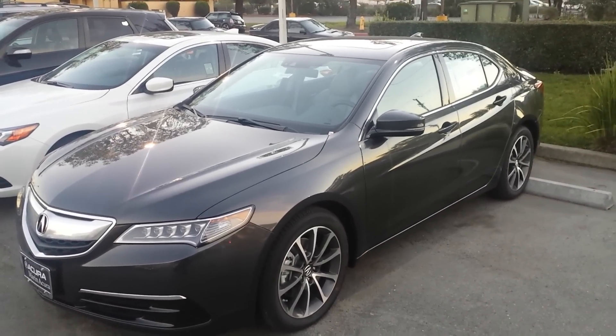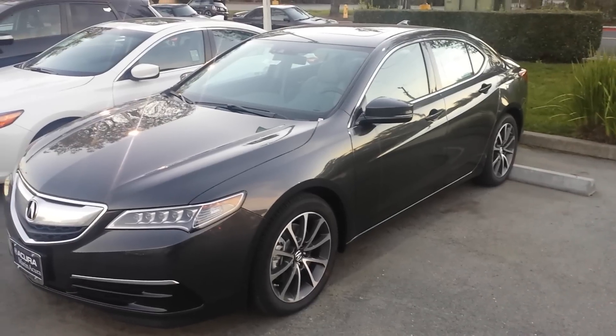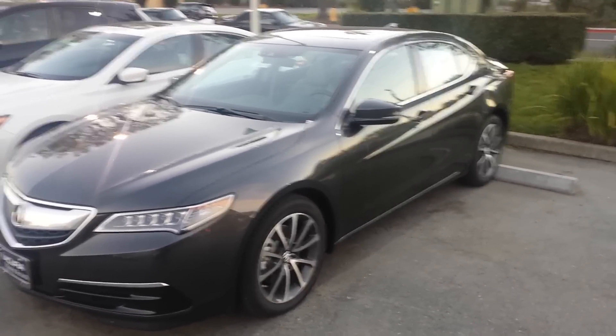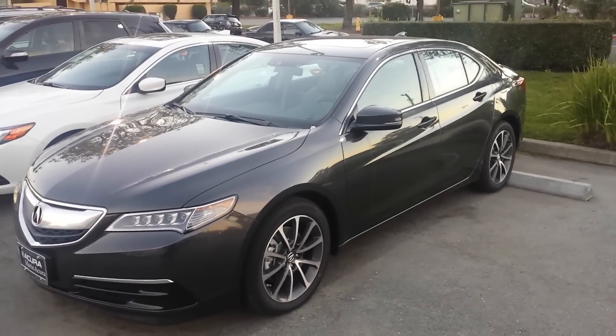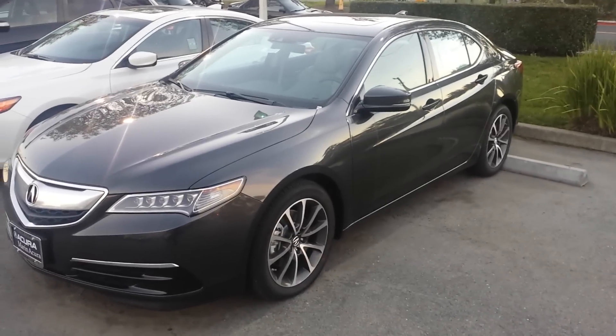Hi, this is Manny, the product specialist here at Marin Acura. I'm standing outside of the 2015 Acura TLX. The feature I'm going to show you today is how to open all your windows and your sunroof without actually being in your car.